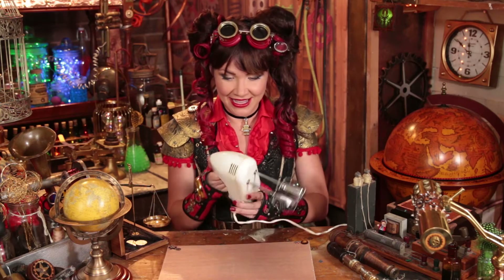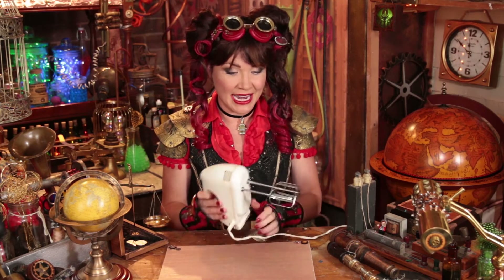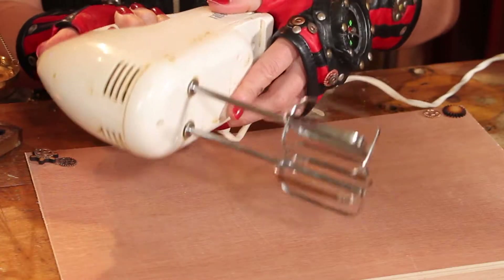Hey Tinkerers, do you know what these are? That's right, they're beaters. You've got to be very careful not to put your fingers anywhere near this end down here because they move very fast.